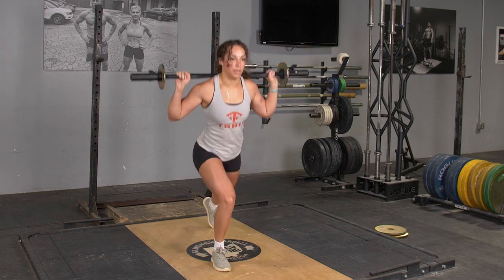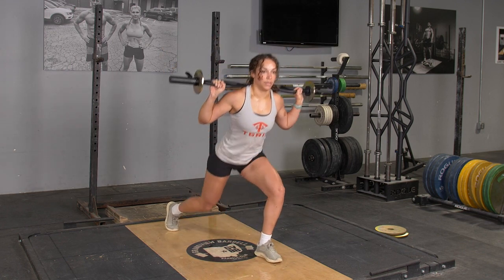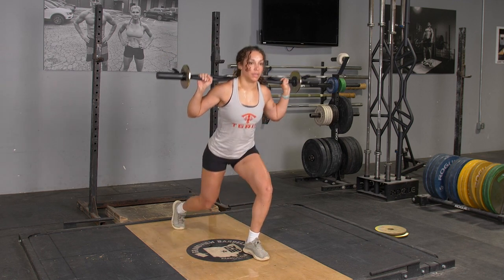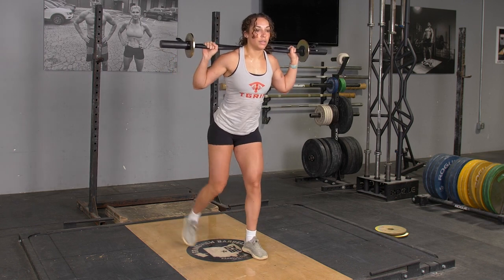From here, reach one leg back three to four feet depending on your leg length. Lower down until your rear knee nearly touches the floor. Stand back up and bring your feet together. Repeat the exercise with the opposite leg.